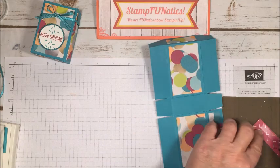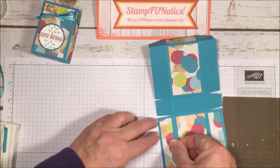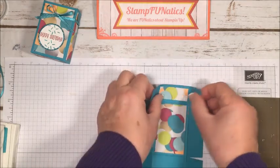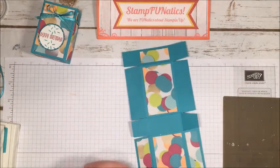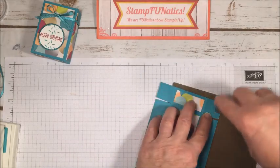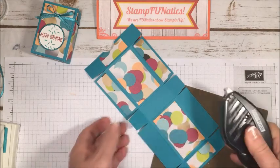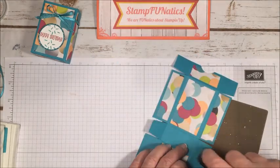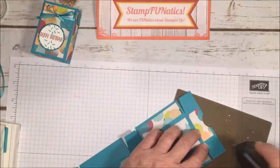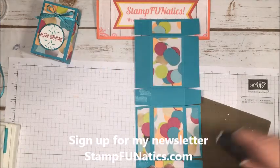Now I'm ready for the tabs. I'm going to use a stronger glue — you can use Tombow liquid glue, but I'm going to use Fast Fuse. You could also use Tear & Tape — whatever you're comfortable with — but you do need a stronger adhesive if you're going to put something in the box; you don't want it coming apart. I'm going around on all my tabs applying the glue.